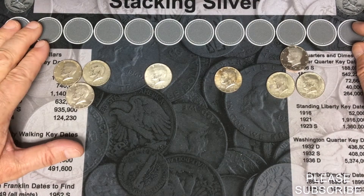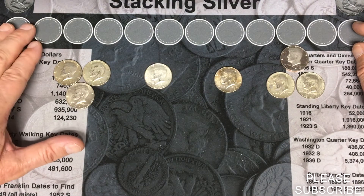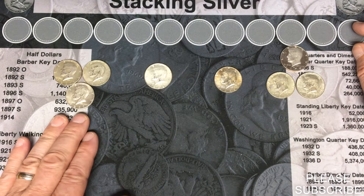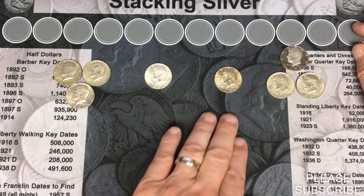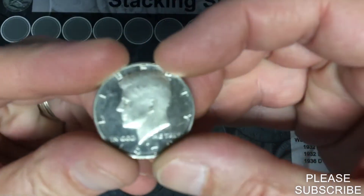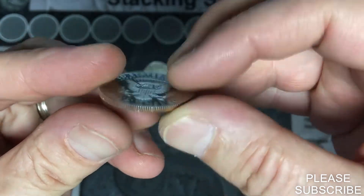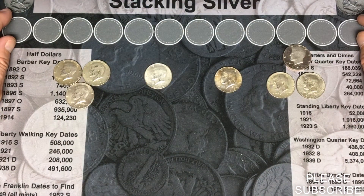That was a pretty good four-box hunt. We ended up with seven silver coins out of those four boxes. In the first box we got three 1967s from Philadelphia. Second box, a '68 from Denver. Third box, a '69 from Denver. Fourth box, two '67s from Philadelphia, and also a pretty cool 1979-S proof. I'd like to thank everyone for watching and good luck on your next hunt.